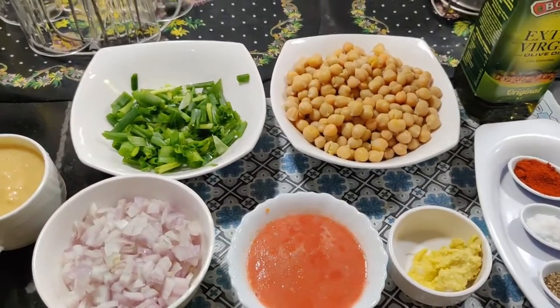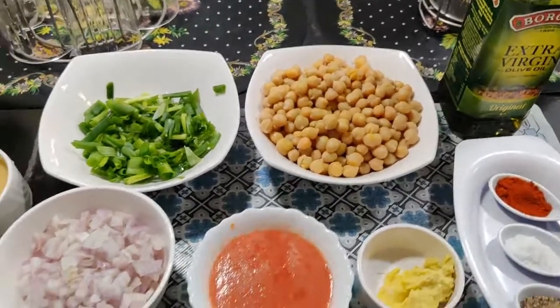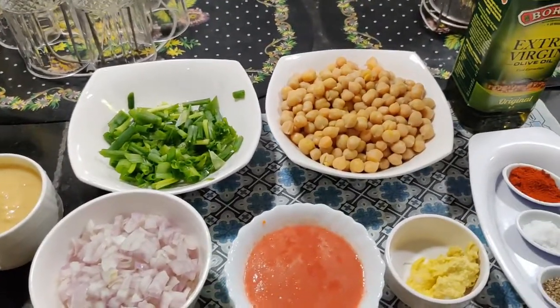Hello guys, welcome to my YouTube channel Atiyaka Kitchen. Today I'm going to make Spanish chickpea — white chana.